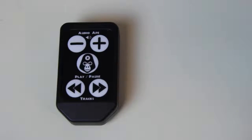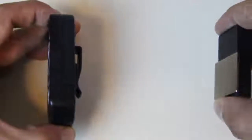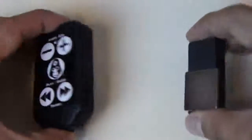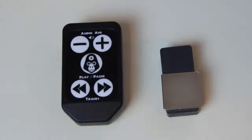So when you put the magnet next to the remote with the reed switch on it, the music will play, and if you do it again the music will stop — depending on how you program it or what app you're using — but that'll trigger the play and pause button.